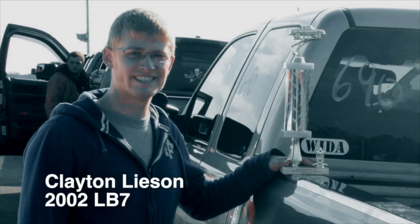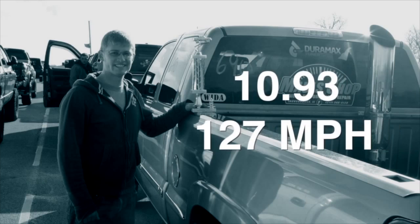He had the truck at the drag strip last fall. It ran 10.93 at 127 miles an hour, which is really clicking it off for a street truck. And this is a single turbo truck — this thing gets it.